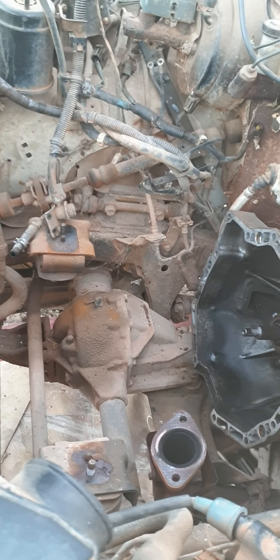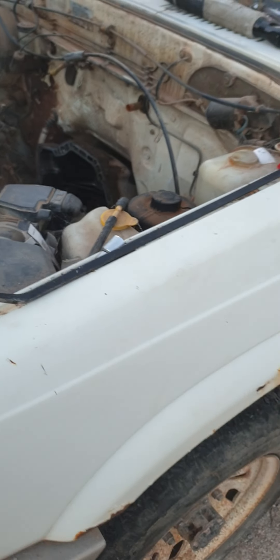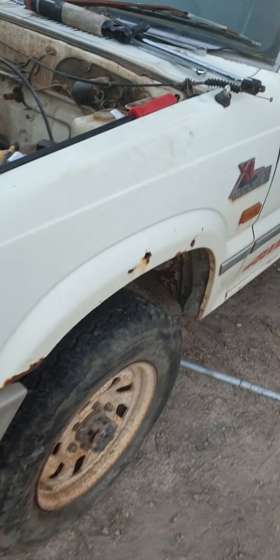Yeah, it took me a long time to get this thing done, but I had no motivation to even give a damn about it or get it done. And now I want it sold, but nobody wants to buy it because it's not running. So I'll fix it and sell it.